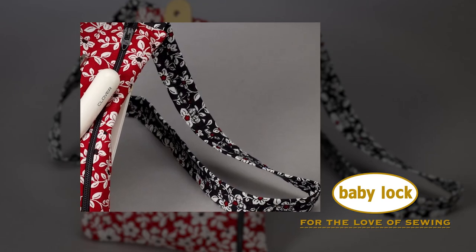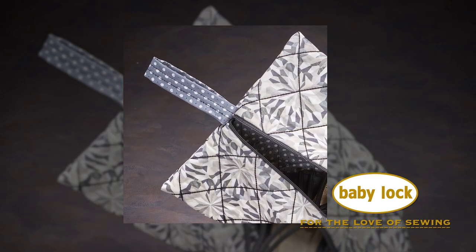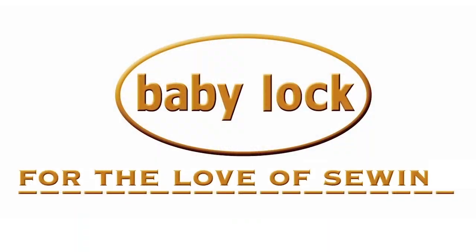There are so many ways you can use these strips in your projects, like ties on seat cushions or straps on dresses. Make sure to check out our projects page on our Babylock website for more inspiration. And don't forget to stop by your local Babylock retailer today to add this one to your collection. Don't forget to subscribe to our channel for more videos. Thank you.